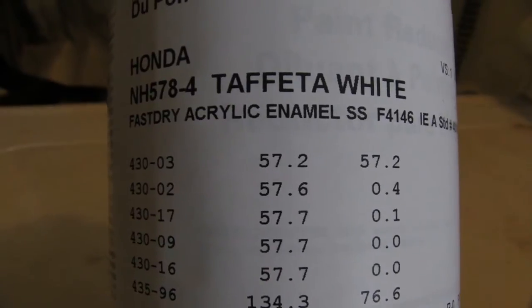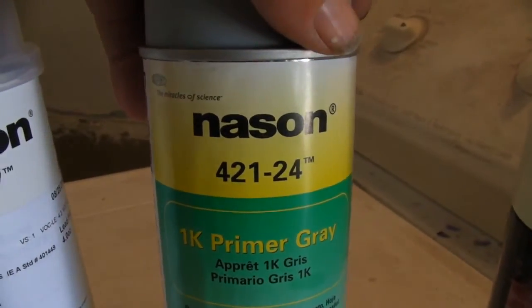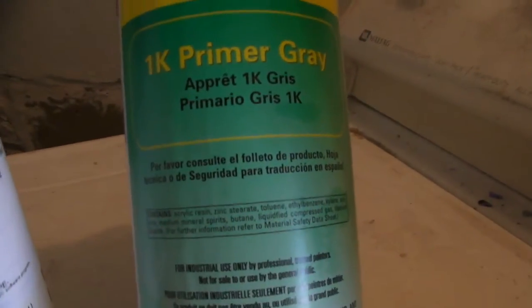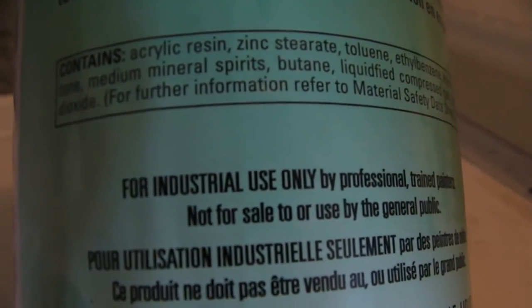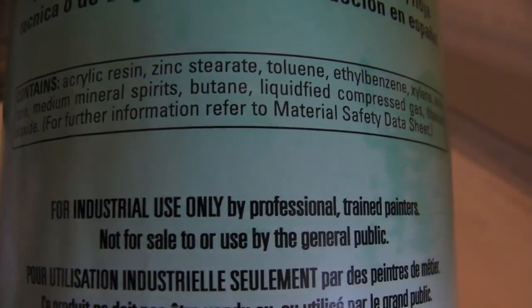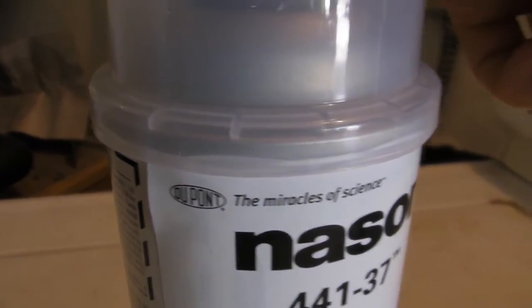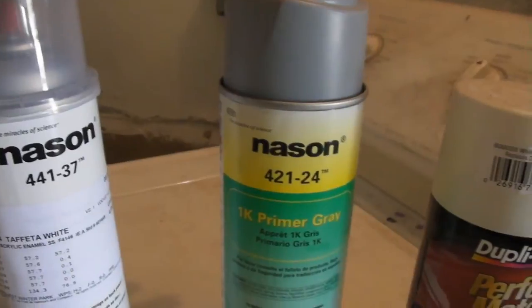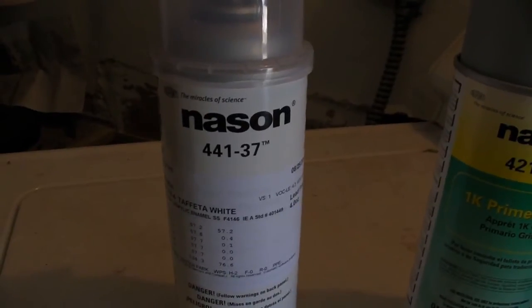I'm real anxious to try this, and then for primer, he just pulls one off the shelf and throws it at me. I didn't read the label until I got home, but look at this — what does it say? 'For industrial use only by professional trained painters, not for sale or use by the general public.' So I'm real excited to use that. It's a DuPont, as is this — the white paint is DuPont also. So I'm guessing what I bought is real automotive primer and real automotive paint.